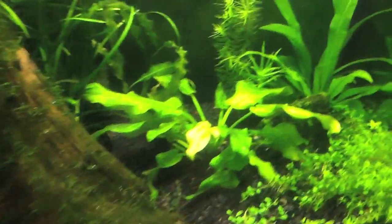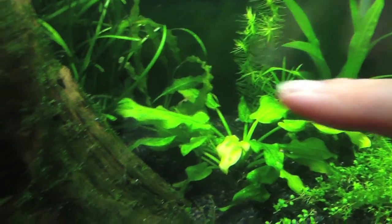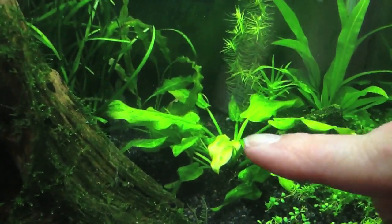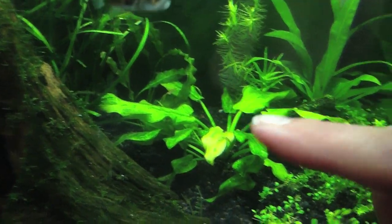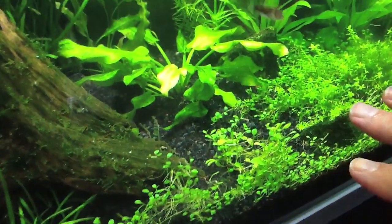I'm also going to give them some of this wisteria and these Amazon swords, and I'm actually going to pull out the Marvel sword and these plants right here. I'm going to take all that out, put a baby Amazon sword there, and let these be two big Amazon swords in the back with foreground plants.